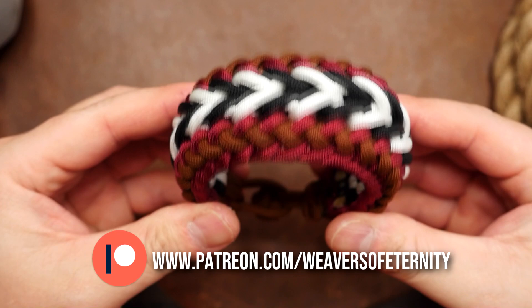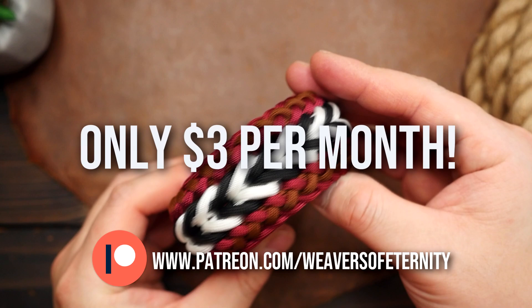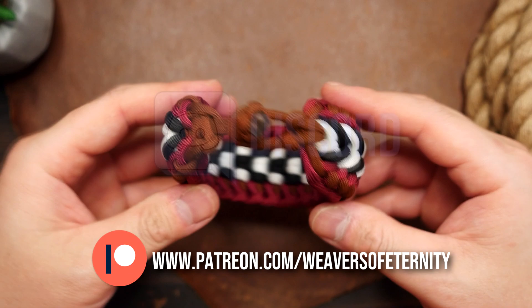A huge thank you to all my current Patreon members. For those of you that aren't aware, I do run a Patreon page to help support this channel. For the super low price of $3 per month, you can get access to a wealth of exclusive tutorial videos and our Weavers of Eternity exclusive Discord where we hang out and share our work.